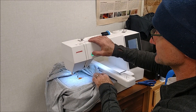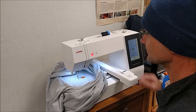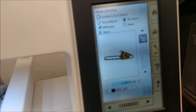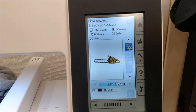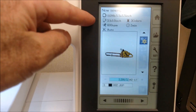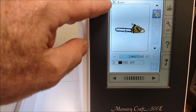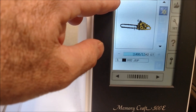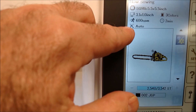All right, black thread's in — hit start. It tells you the hoop size: five and a half by five and a half. The artwork size: 3.1 by one. It's a three-color project. 600 stitches per minute — that's the feed rate. Two minutes remaining. It's on the auto cycle.